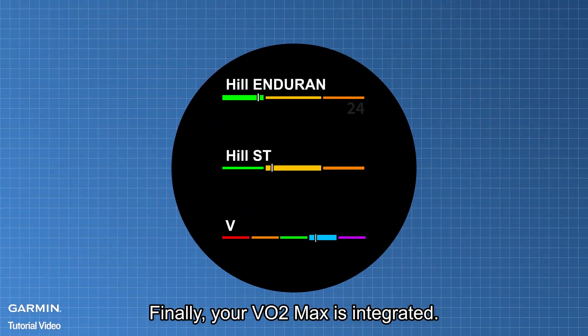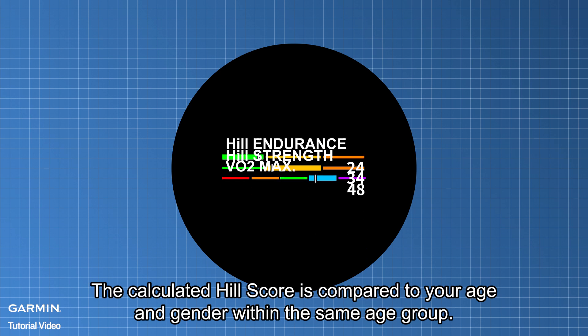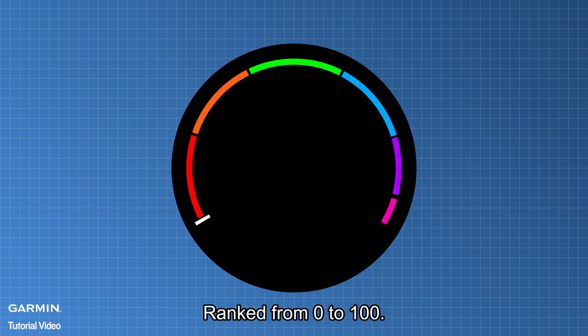Finally, your VO2 max is integrated. The calculated Hill Score is then compared to your age and gender within the same age group, ranked from 0 to 100.